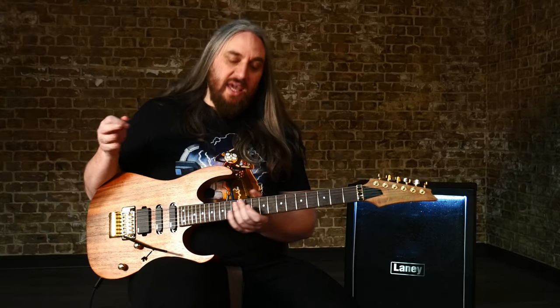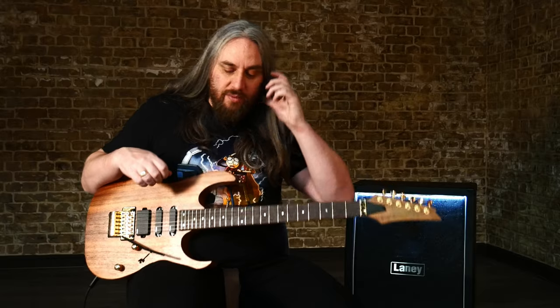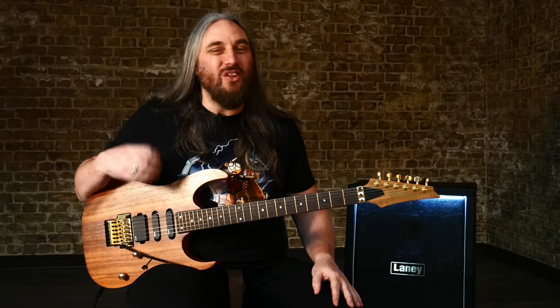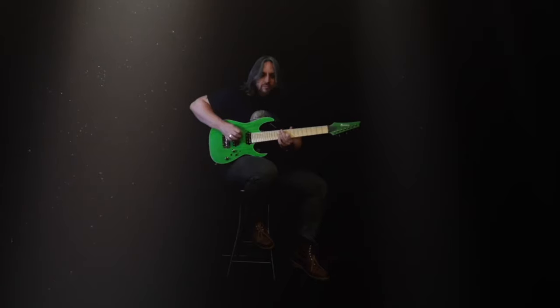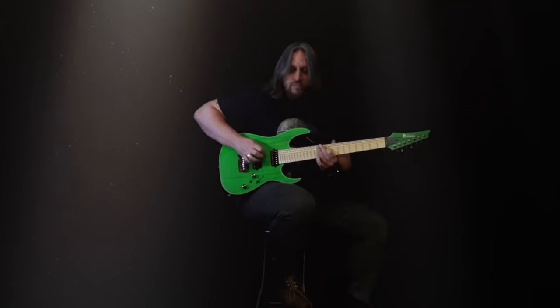It's a really big expanse of usable tones there. Great pedals. Love it. Great guitar. Go and check this out if you're looking for a high-end, high-spec guitar that doesn't look over the top. Go and check it out. Let's go, we'll be right back.